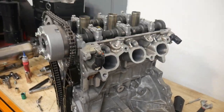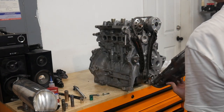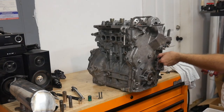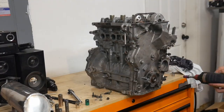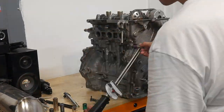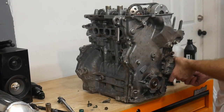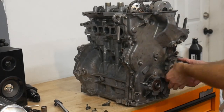She's actually starting to look like a real engine. I've got a thin bead of ultra black all the way around. Get our oil pump cover into place.